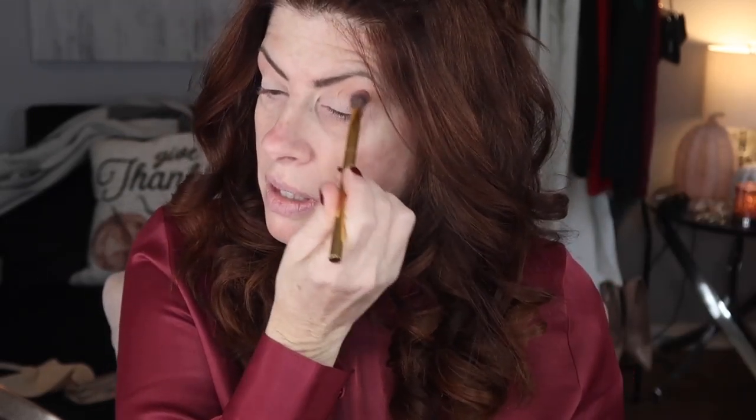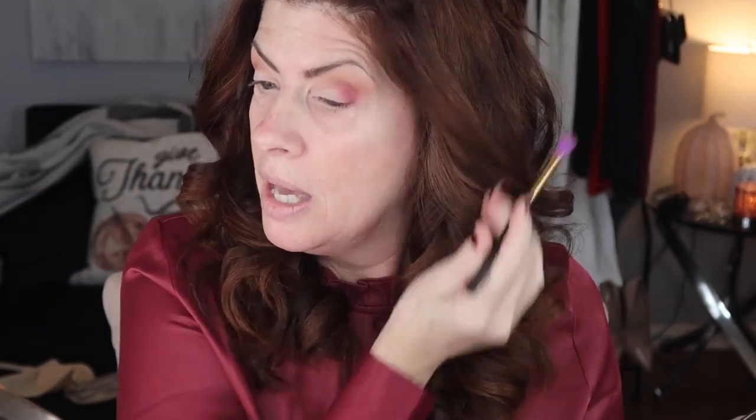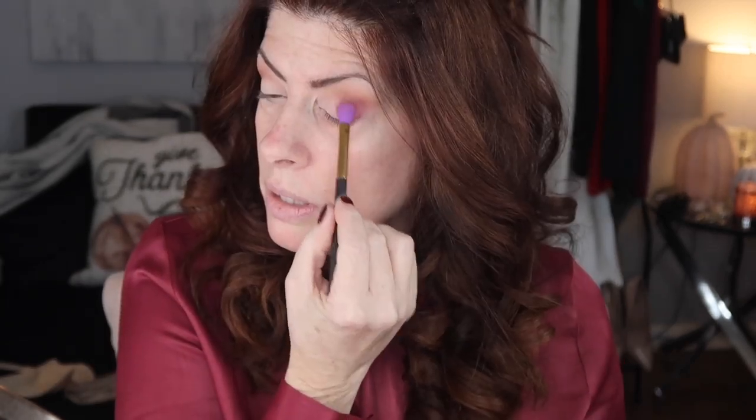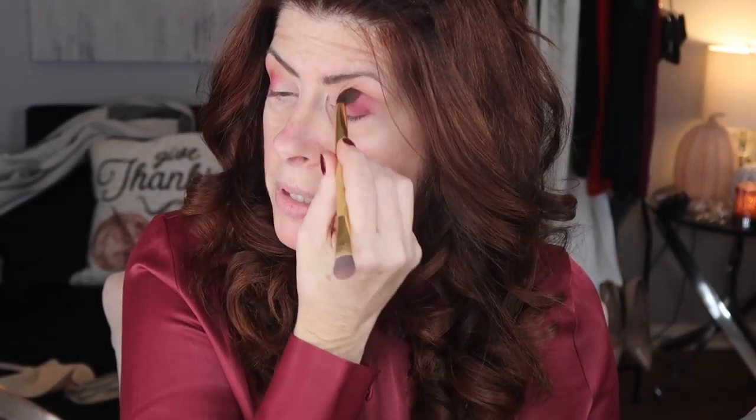Then I want to darken the crease a little bit, so I'm going to go into Ritual in the matte and keep it in the crease. I am going to take Poet, which is that beautiful purple color — I think this would make a great lipstick, by the way, in case anybody's listening. I think it would be really, really pretty. And I'm just going to stay kind of on the outer third and then work it in.